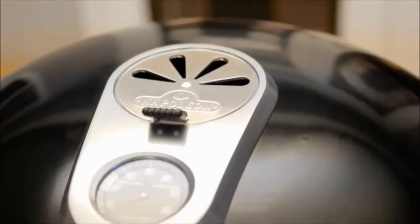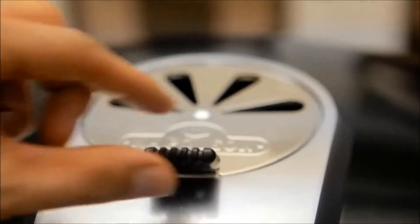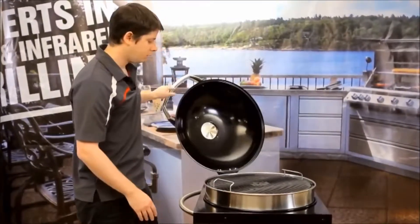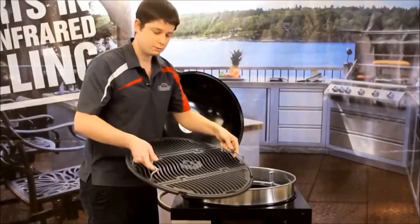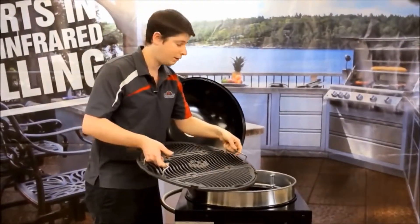Right at the top here we have our AcuPo temperature gauge and a valve so you can control the temperature depending on how hot you want it or how cool you need it. When you look under, we have a nice heavy cast iron cooking grid. This thing is a heavy grid and you can feel it when you lift it up — it's going to hold in the heat really, really nicely.